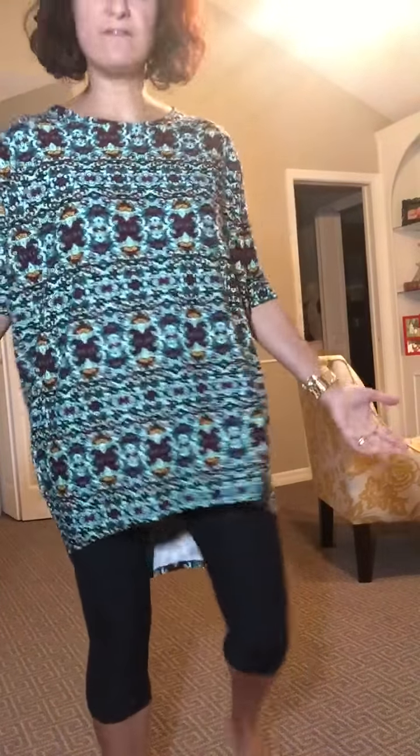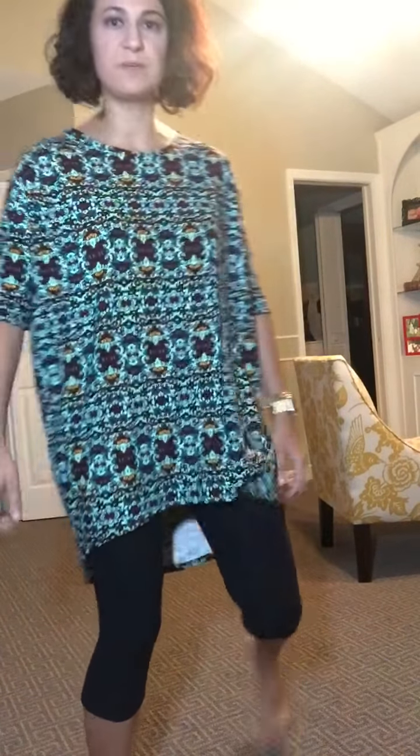Obviously this first look is just as an Irma — I have a pair of leggings on that I've rolled up as capris today, and this is how that looks. So my first styling option: one of the things you can do is a little side gathering.